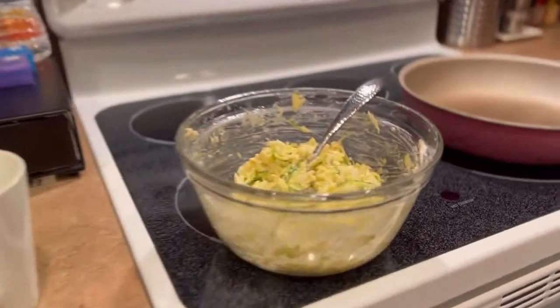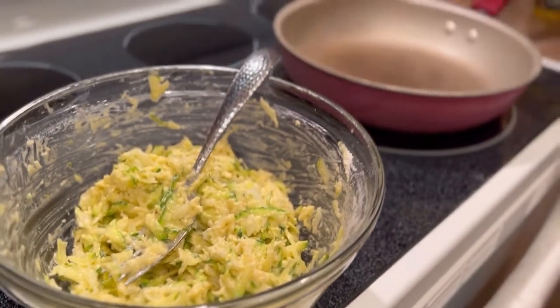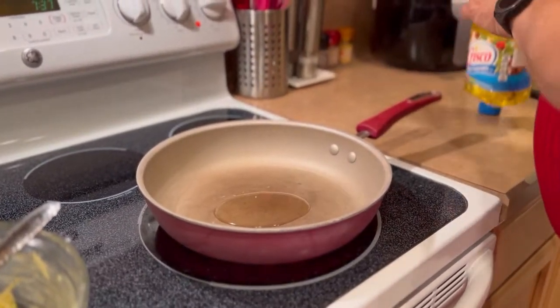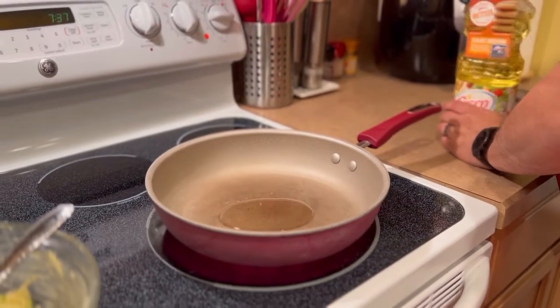You take all your ingredients and put them in a bowl like that. It doesn't look like it made very much, but that's okay. Then you're going to take your oil. If you're hungrier than that, let me know — I'll throw some sausage patties in the microwave.